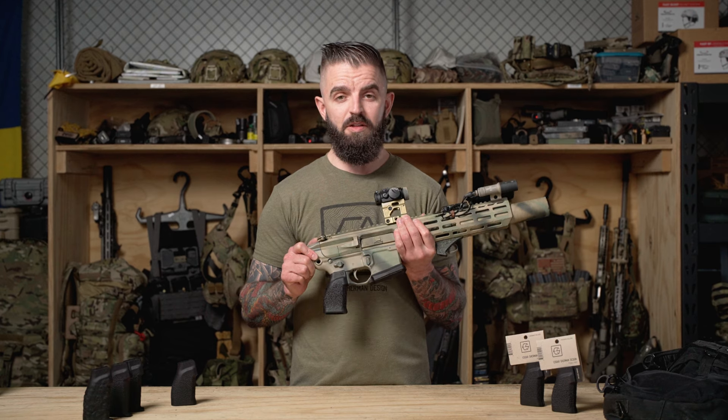Hey everyone, it's Jared Hillis from Edgar Sherman Design, and today we're going to do a deep dive on the Pebble Grip.